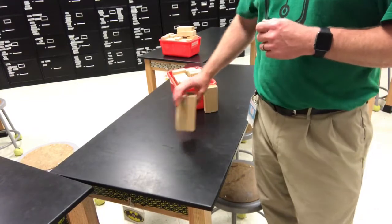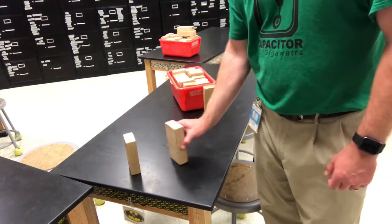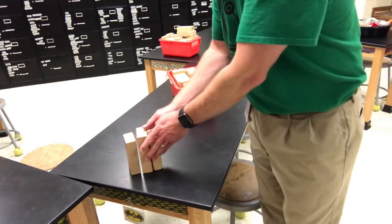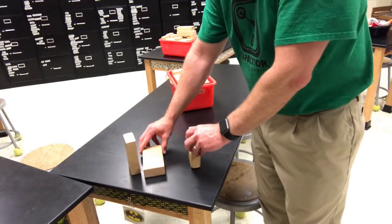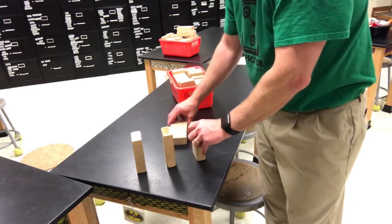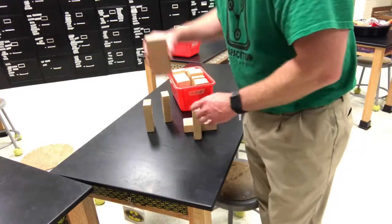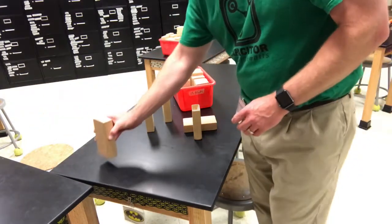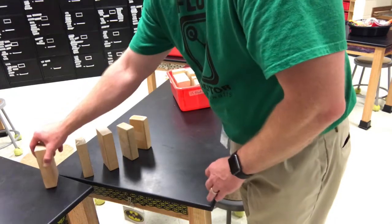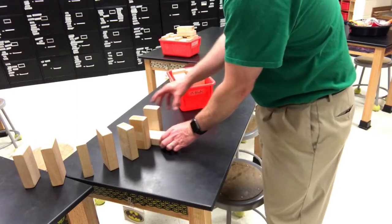When setting up the blocks for our domino Rube Goldberg device, if you put them too far apart, they miss each other. If you put them too close together, you run out of blocks before you get to the other side of the table going long ways. So a good trick for this is to use one of the blocks — if you lay it down on its side, it tells you the space that you need between the blocks. When you're making a turn, the corners here are a bit tricky, so I would put them a little bit closer together in the areas where you have to make a turn, and then back to the regular spacing in the areas where you're going straight.